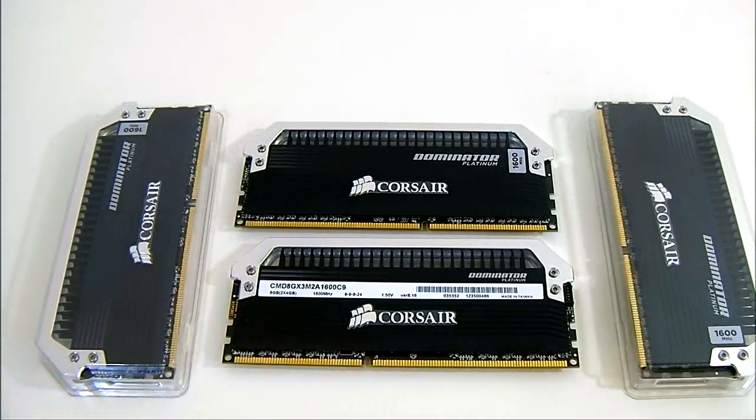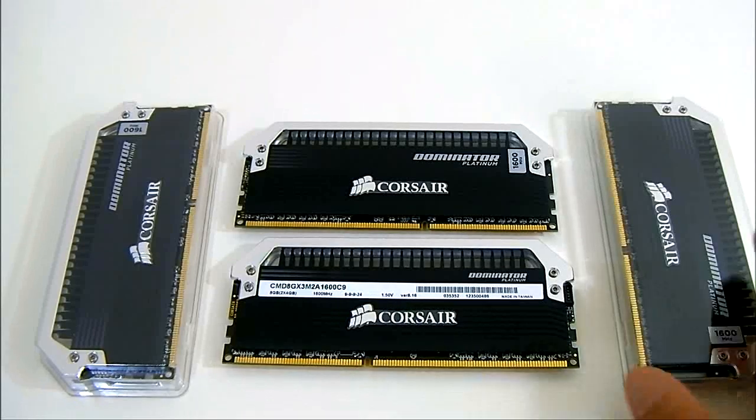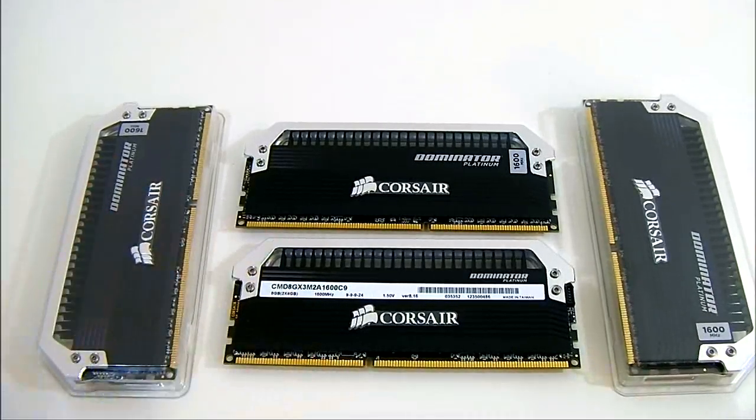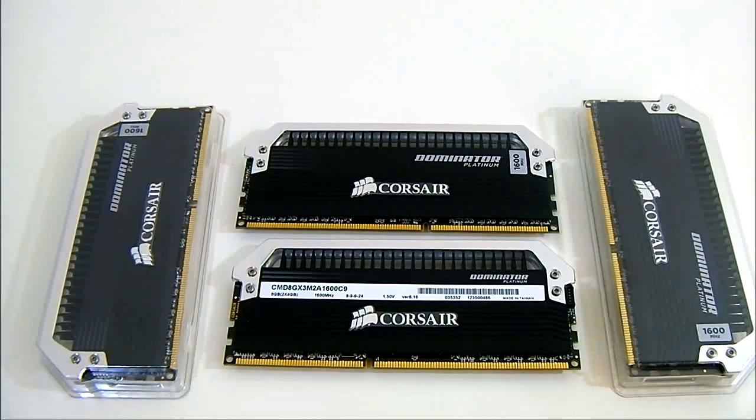We'll put it in our Ivy Bridge system and see how well the Corsair Dominator Platinum performs — we have two 8GB modules for 16GB total. We'll also overclock it and try to find the tightest timings possible at 1.5 volts. Thanks for watching and see you next time.